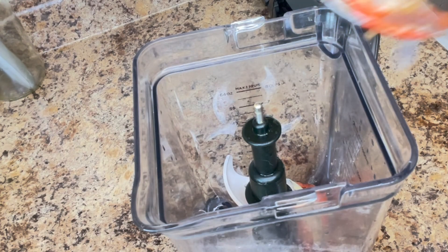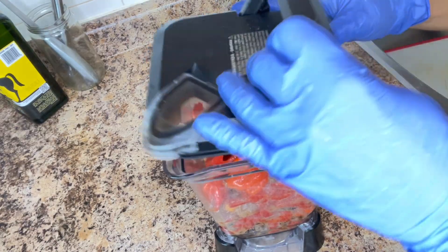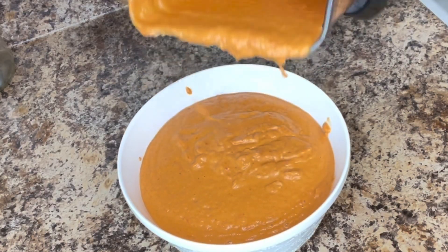After stir-frying and seasoning the vegetables, I will put them inside the blender and blend. After blending, I will put it inside a bowl and set it aside. The next thing I'm going to do is to cut the protein I'm going to use for this preparation.